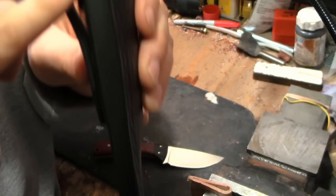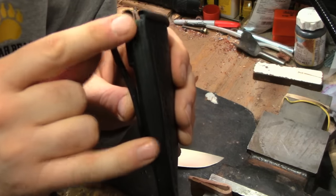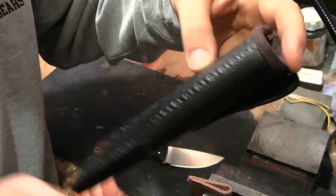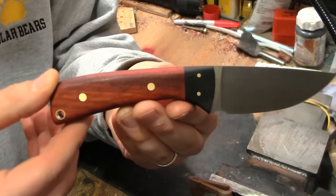Also, you can see there's a small wedge of leather that goes from about there to there, and that's just to accommodate a little bit more width in the handle of the knife. Now let's take a look at the knife.